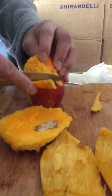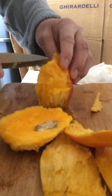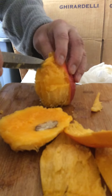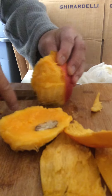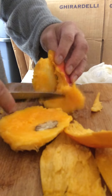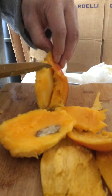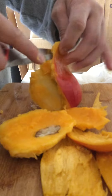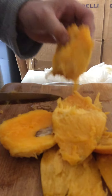Take off the third segment of skin like this. You want to leave the fourth one so you have something to hold on to, then do the same thing as on the other side. Now take off the fourth skin like this, and now you have the bone to hold on to.